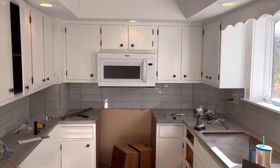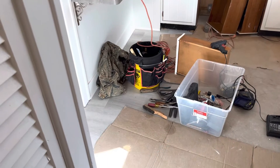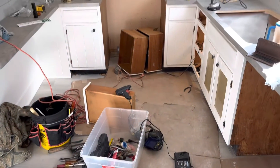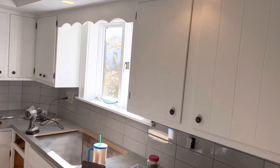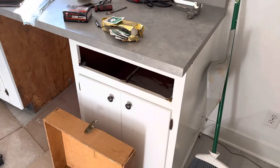We've got the gray tile in, gray countertops, and gray floor. And I'm getting gray hair from doing this darn overhaul on the rental property here with a few friends from church.